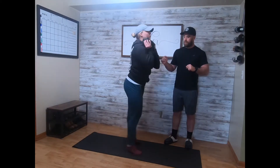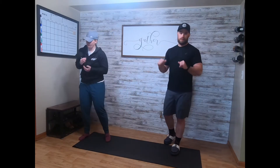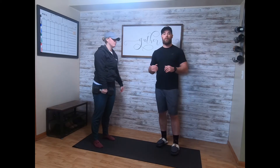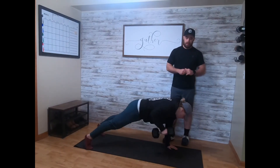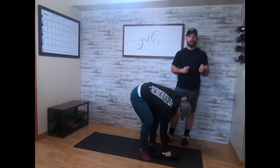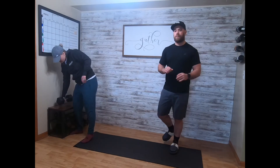You'll go ten each leg, ten strict pull-ups, nine each leg, nine strict pull-ups, all the way down to one. Our strict pull-up scale: give me a push-up position row into the chest — each hand doing a row counts as one rep. That's your scale for strict pull-ups. Once you're done with ten down to one of those goblet jump lunges and strict pull-ups or dumbbell push-up position rows, then you'll go for another one-mile run.